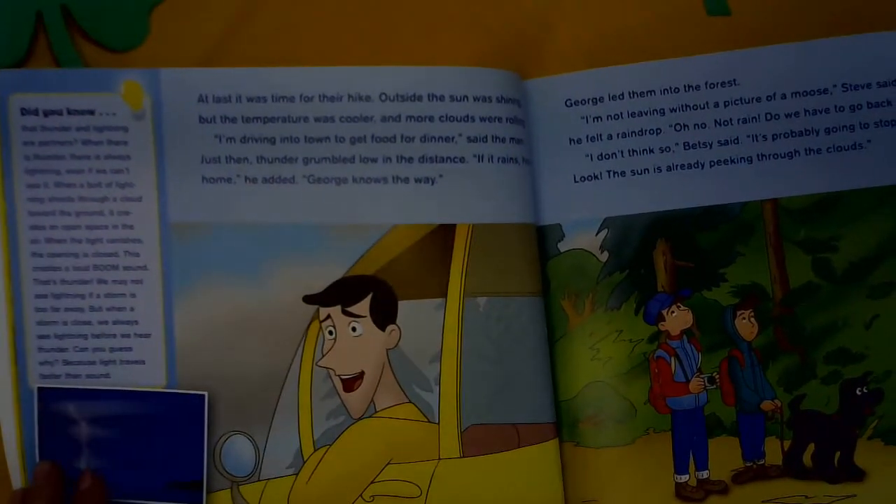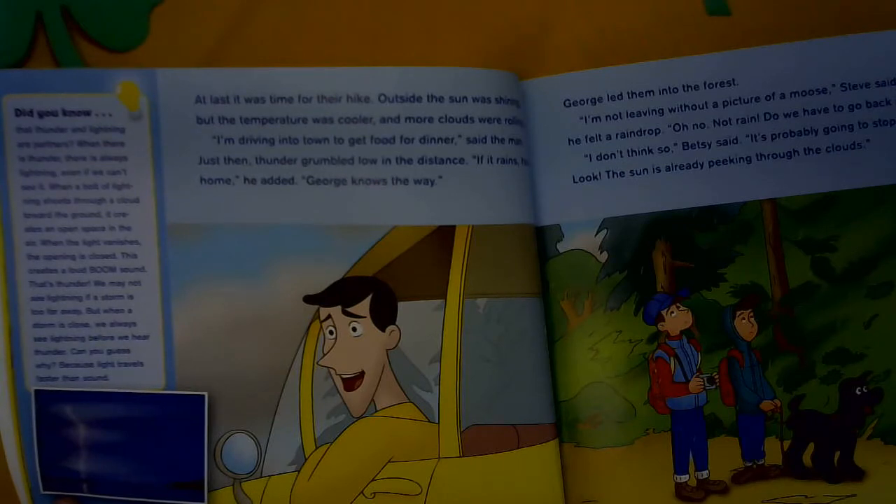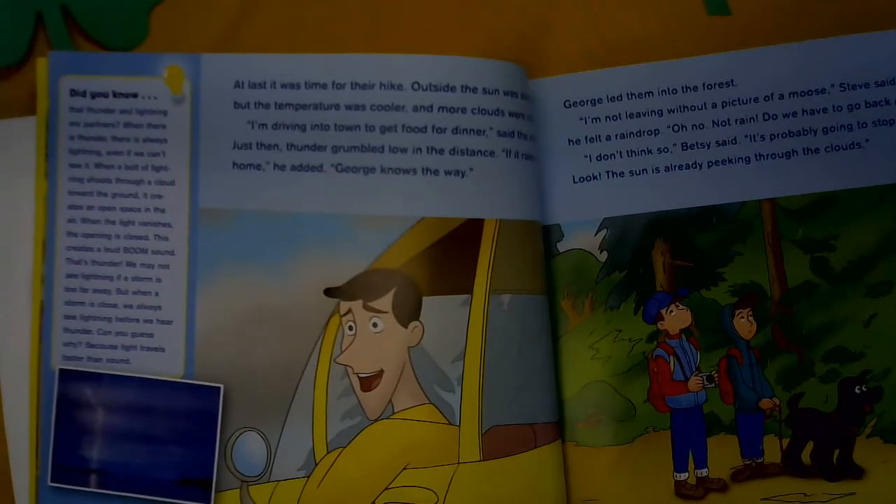Over here it says: Did you know that thunder and lightning are partners? When there is thunder, there is always lightning, even if we can't see it. When a bolt of lightning shoots through a cloud toward the ground, it creates an open space in the air. When the light vanishes, the opening is closed — this creates the loud boom sound. That's thunder. We may not see lightning if a storm is too far away, but when a storm is close, we always see lightning before we hear thunder. Can you guess why? Because light travels faster than sound.